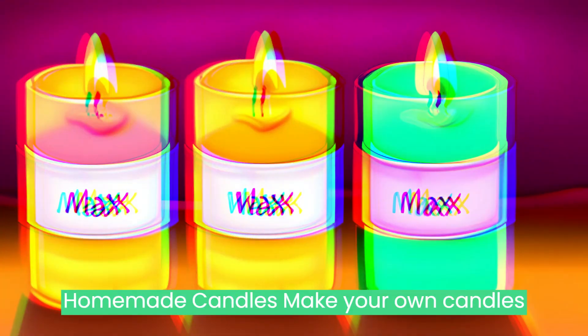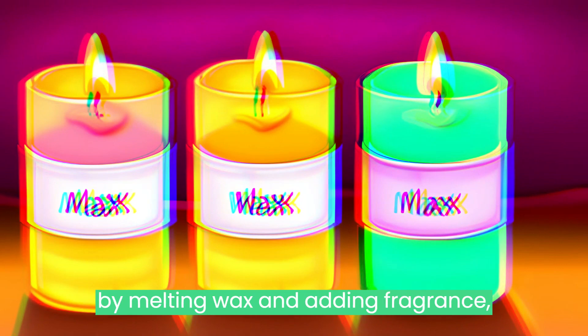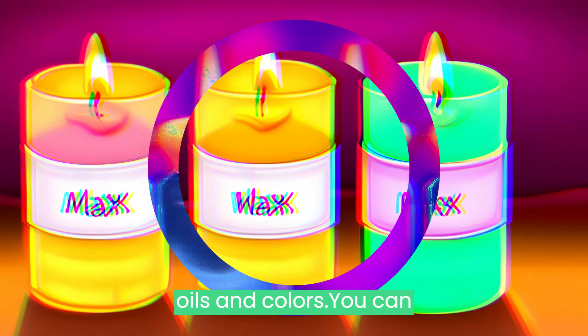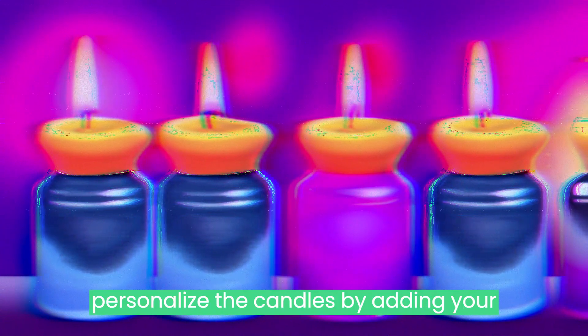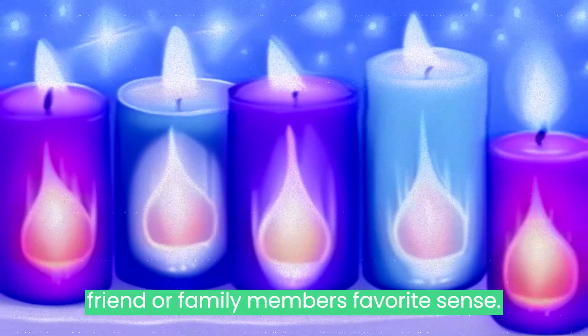Homemade Candles: Make your own candles by melting wax and adding fragrance oils and colors. You can personalize the candles by adding your friend or family member's favorite scents.